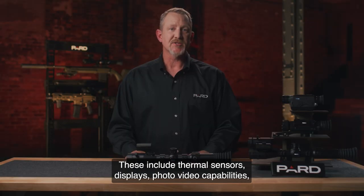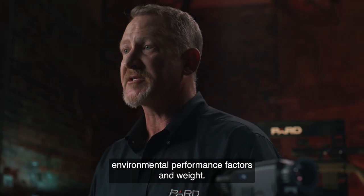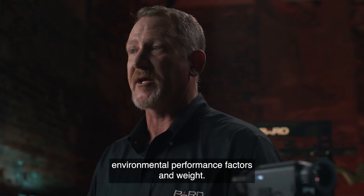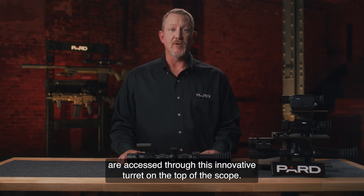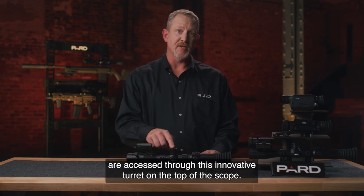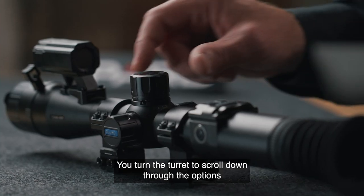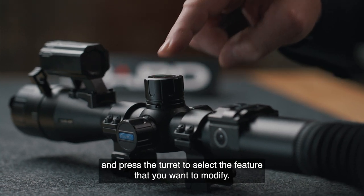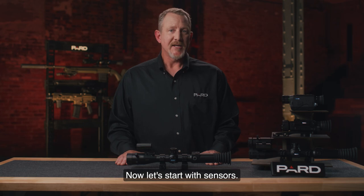These include thermal sensors, displays, photo-video capabilities, additional features and functions, data interface, batteries, environmental performance factors, and weight. PARD has designed the TS-34 LRF line of scopes to be very user-friendly. All of the features I'm about to review are accessed through this innovative turret on the top of the scope. It functions much like the control knob in many of today's modern automobiles. You turn the turret to scroll down through the options and press the turret to select the feature that you want to modify.